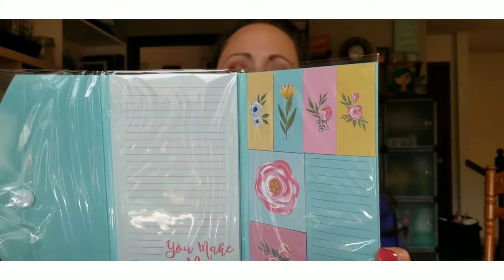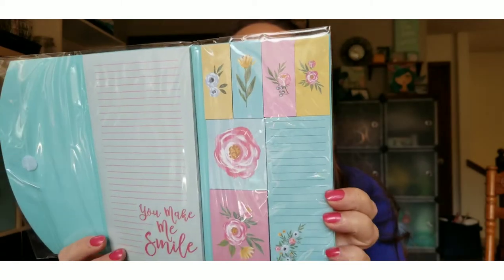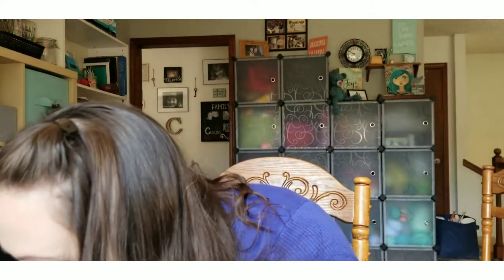I also found one of these little books — it opens up like a tri-fold and on the inside are different sizes of sticky notes with florals on them. I just love these, they are so cute. It has a little velcro enclosure and it's like a wallet-sized sticky note book. I figured I could write little notes and put them in my girls' lunches or on the bathroom mirror.